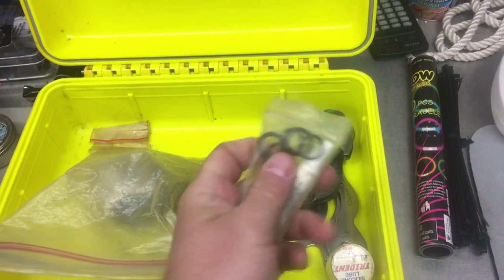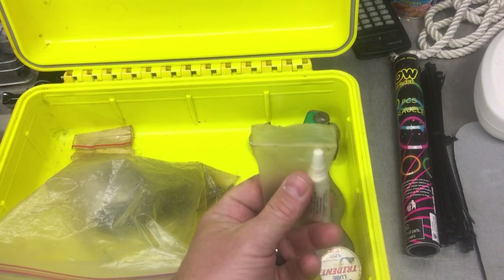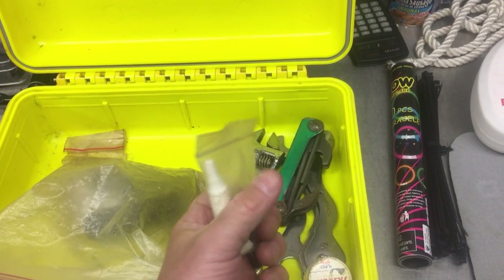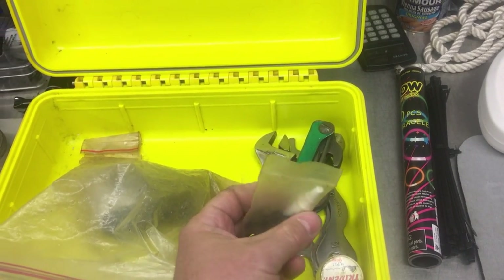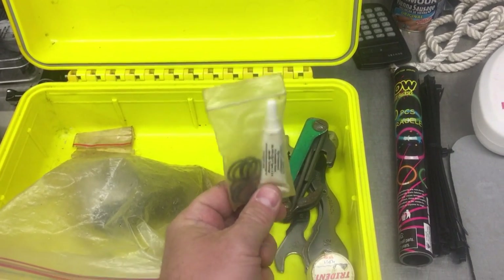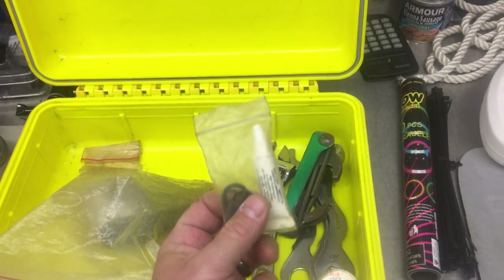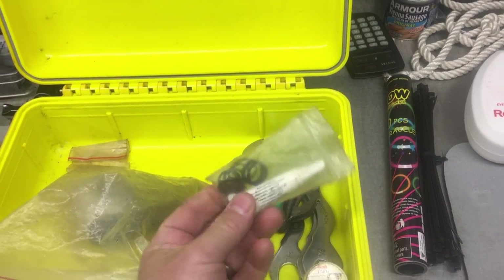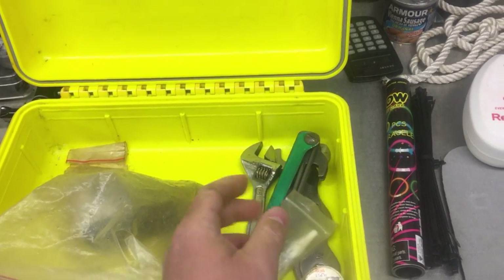I also have this little tube of Crystal Lube — it's very expensive but awesome. Crystal Lube is what dive professionals and technicians are required to use when servicing regulators. I keep this tiny tube with me everywhere. When I run out, I pop the top off, refill it from a larger container, and put it back in my kit. This saves me a lot when I have to service a regulator on the spot.